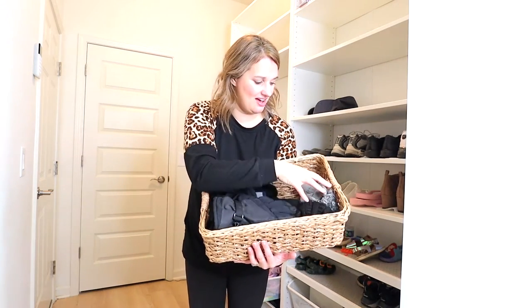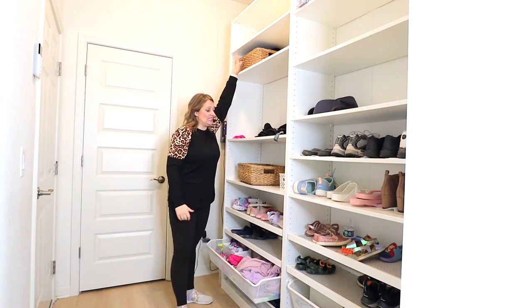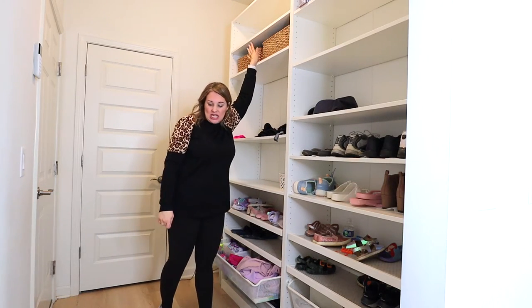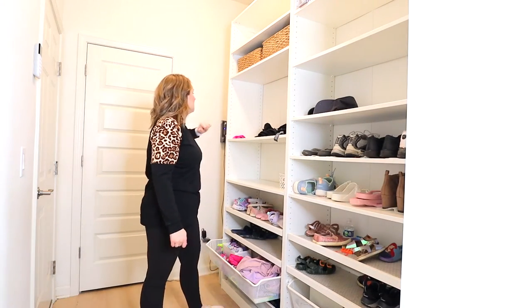That was super easy. My husband has a side of hats and gloves, and I have a hat and two gloves — all nice and easy. I'm going to put it on this shelf right here so I can easily reach it. I'll keep an extra basket next to it just in case, and if I don't need it, I'll put it back up on the top — extra room would be great.